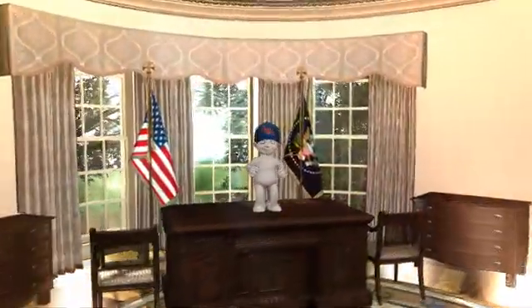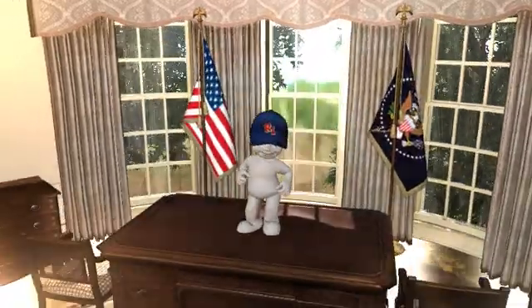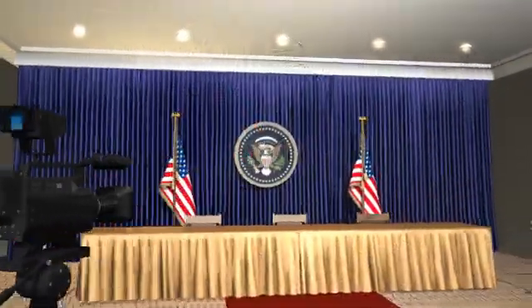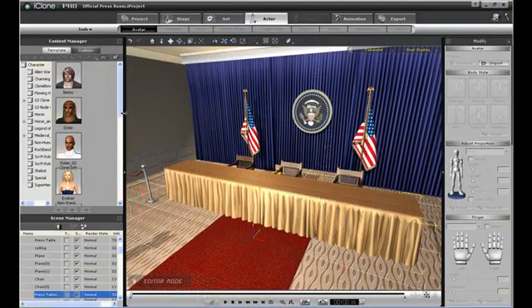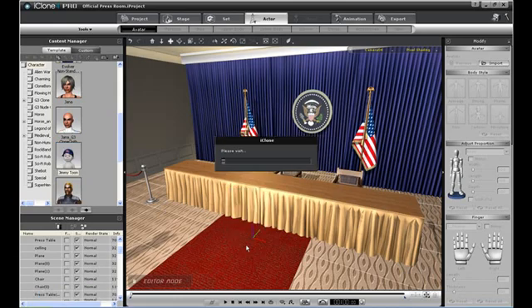Ever wanted to be President for a day? Well now you can — virtually at least. Virtual Studio Volume 2 includes everything you need to set up your own Presidential Office. I've always wondered how Jimmy Toon would take on the role of President, and I'm sure you're curious too. Let's find out.